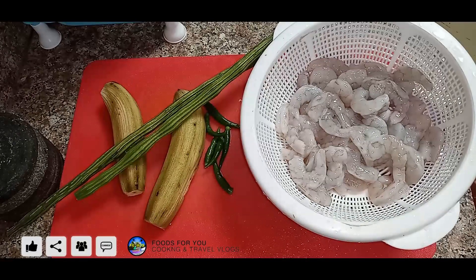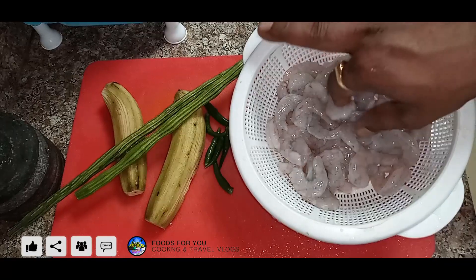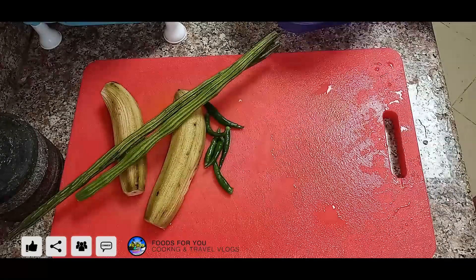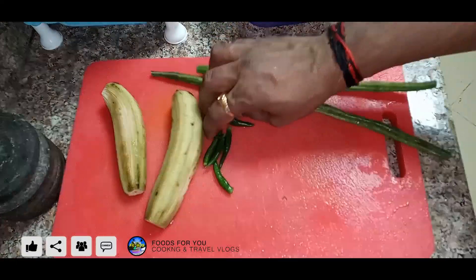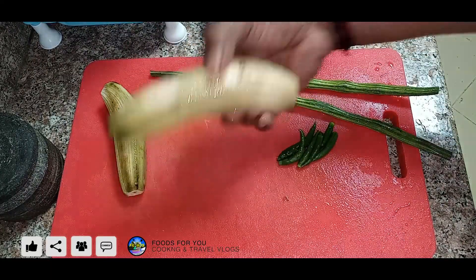Now we have a special gemmean recipe — a gravy type of curry. That's why we have to cook a gemmean, filling a few areps, which are prilogues, and that will go with everyone.